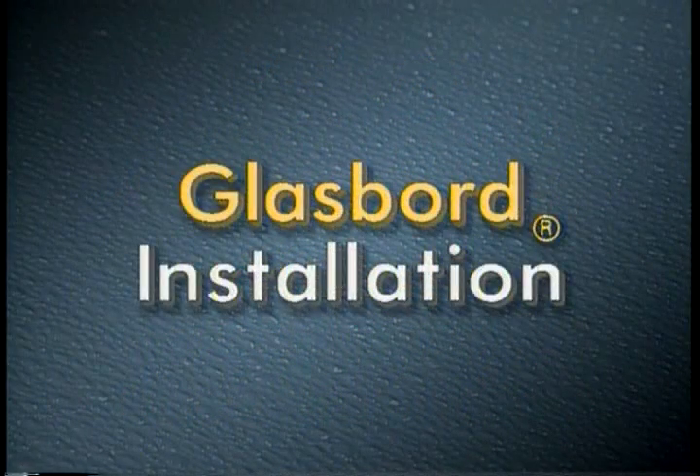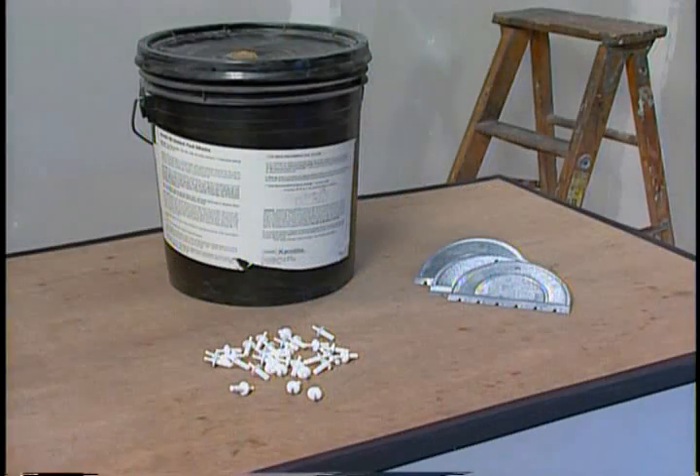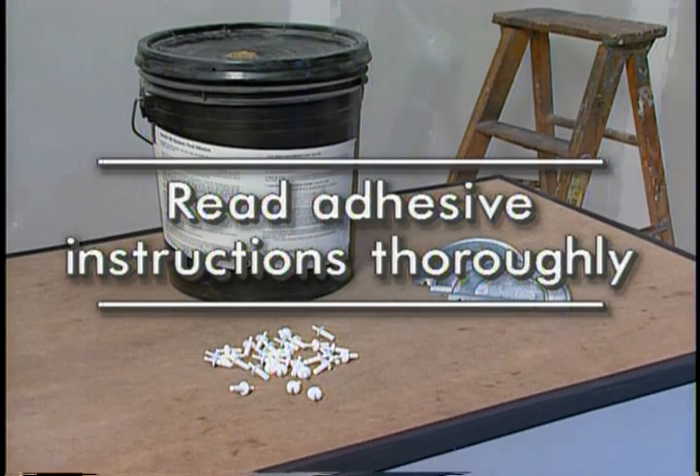In this section, we will demonstrate installation of glass board with adhesive only. When using rivets, refer to the ChemPly demonstration later in this video. Now that we have our tools and planned our installation, we are ready to begin. Read the adhesive instructions thoroughly — too little or too much adhesive is the single greatest cause of failure to adhere to a substrate.